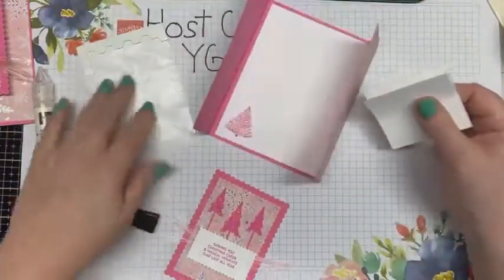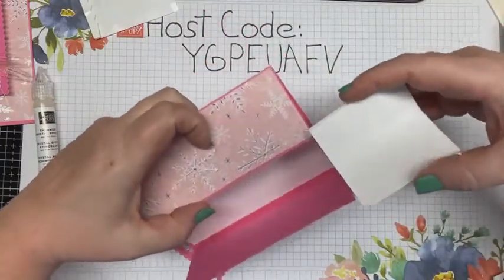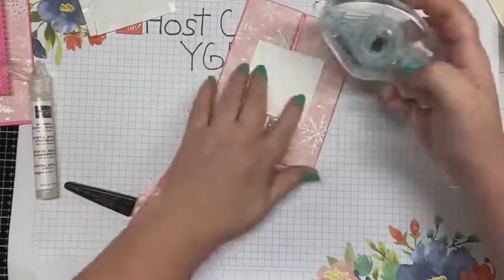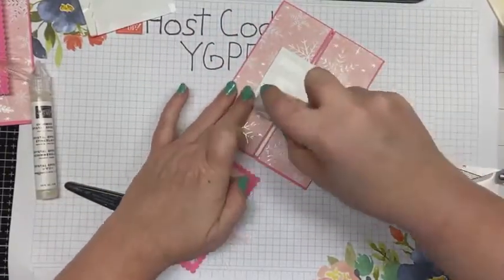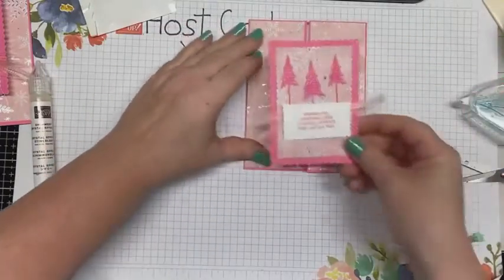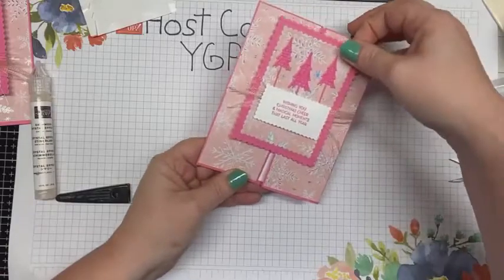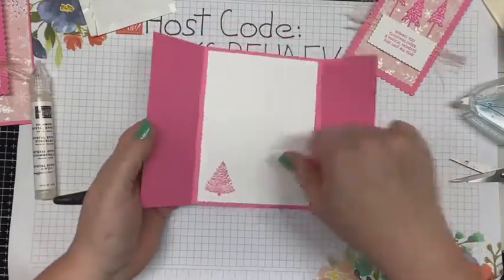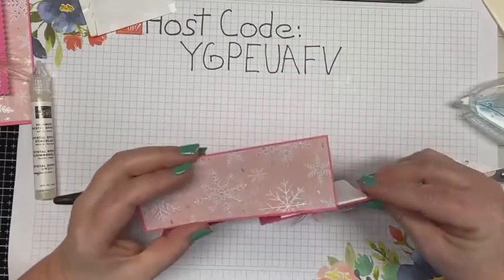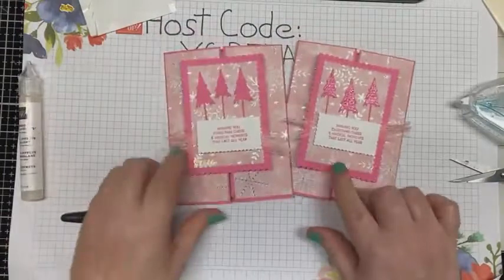Don't apply the decorated panel to the mechanism yet — put the mechanism on your card first. Slide it in the middle of the gate fold, then use the Stamp and Seal or liquid glue and center it carefully. Then place your decorated panel on top — and there is your card! It slides off and then opens. You could also decorate the inside panels too. It's a fun little card and super easy to make — I like it even better with the shimmer on the trees.